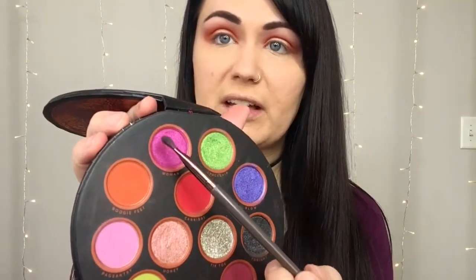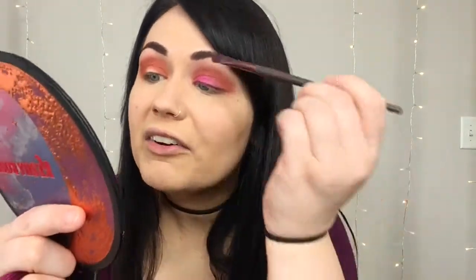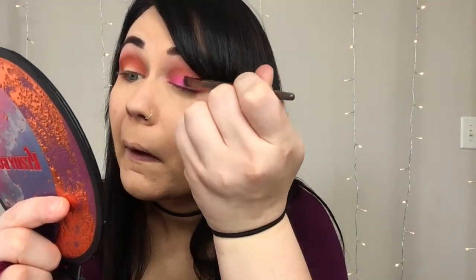So then I'm going to take my Sephora flat shader brush and dip into this beautiful magenta color called Woman and place it all over the lid, just to seamlessly blend in with that orange. It looks like a pretty sunset.